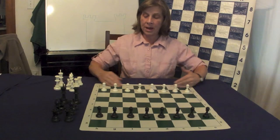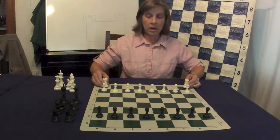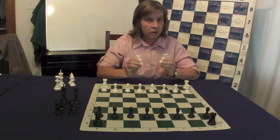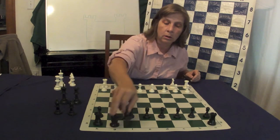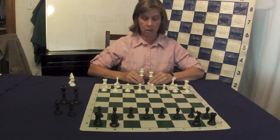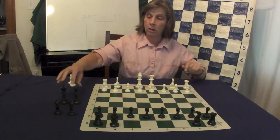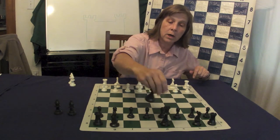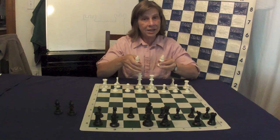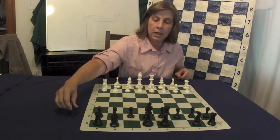The pieces line up on the back ranks behind the pawns. The rooks, just like the castle towers of yore, line up in the corners of the board. The knights guard the castle towers, so the knights line up right next to the rooks. In the center of the rank, just like they sit in the throne room, come the king and the queen. The queen is always on her color — the white queen is on the light square, the white king is on the dark square, the black queen on the dark square, the black king on the light square — kings on the e-file, queens on the d-file. Because the bishops need to advise the king and queen, the bishops are right next to the king and the queen.